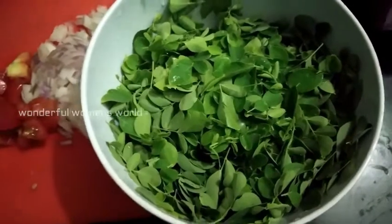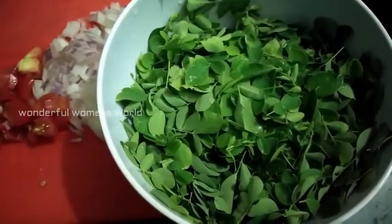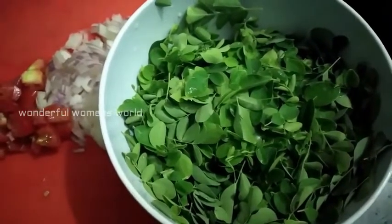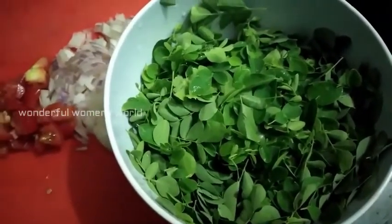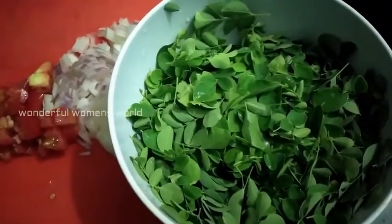Hi friends, what are you going to say about it? Let's talk about soup. We are going to cook the soup. I will tell you about this recipe — it will be a healthy recipe. Sometimes we are going to cook the soup.